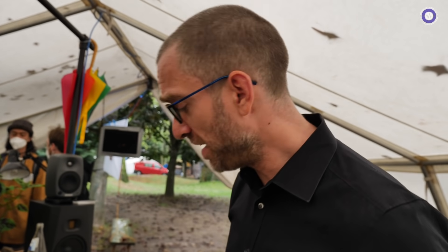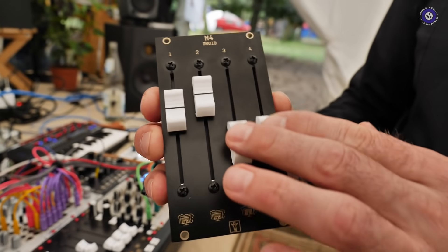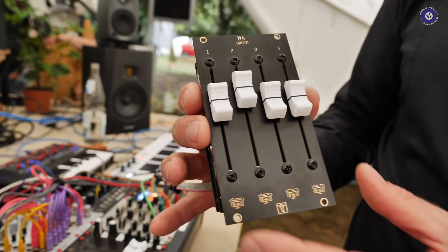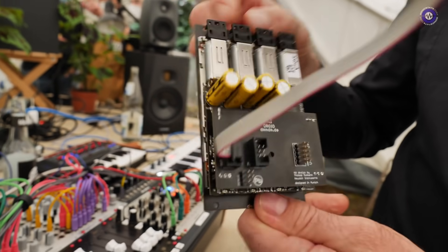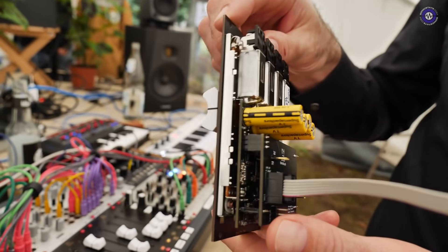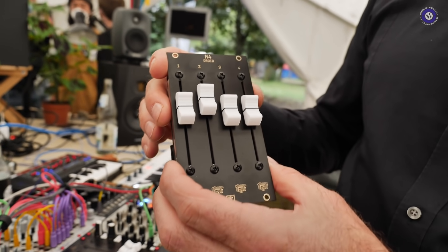For the booth I have something new, which will be available in a couple of months probably. This is a fader unit — you have four faders which you can attach. The special thing is these are motor faders. I think nobody in Eurorack has managed to bring these before.